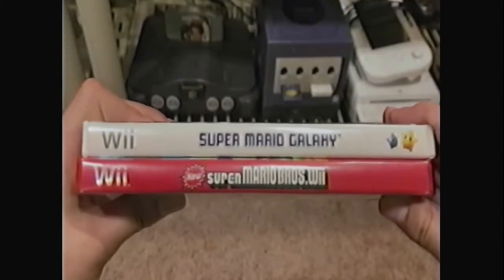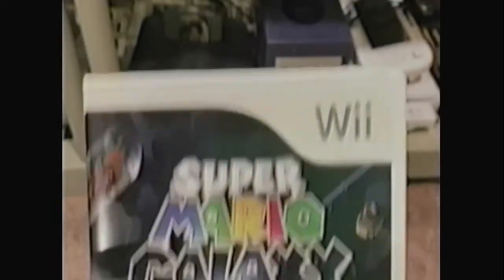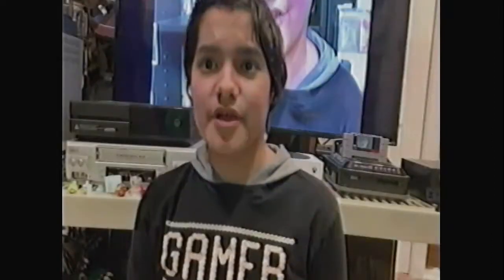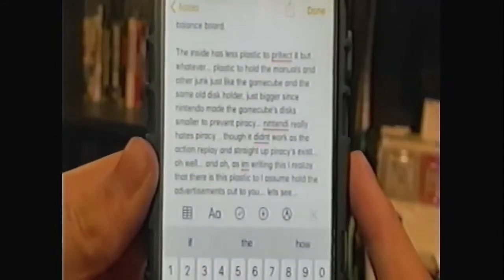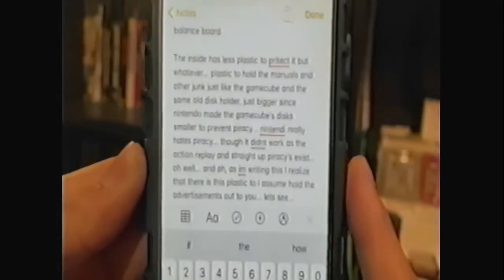The Wii has multiple case colors: red, yellow, and of course white. On the front there is a Wii logo on the top, the artwork and title under that, and a rating on the bottom left corner just like the GameCube. On the side there is the logo on the top. The back has even more information and even less art. On the top right corner it shows the control methods — whether that be the Wiimote, Nunchuck, or Balance Board. The inside has less plastic to protect it, but still has plastic to hold the manuals and other paperwork, and a disc holder — though Nintendo's anti-piracy efforts didn't work as action replay and straight-up piracy exist.